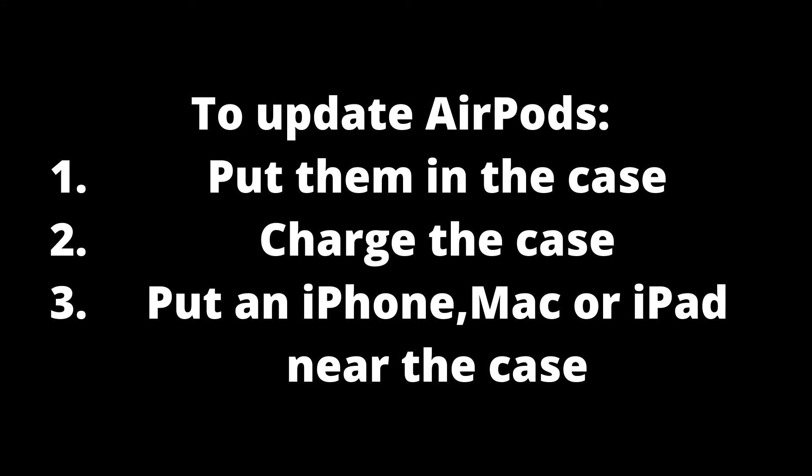Sometimes your device can experience a software bug — these are errors in the software that cause users to deal with minor problems. Luckily, Apple is quick to roll out new updates to fix any issues with all its devices, so the first thing you should do is update your AirPods.